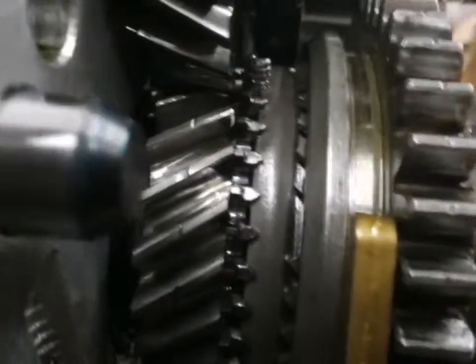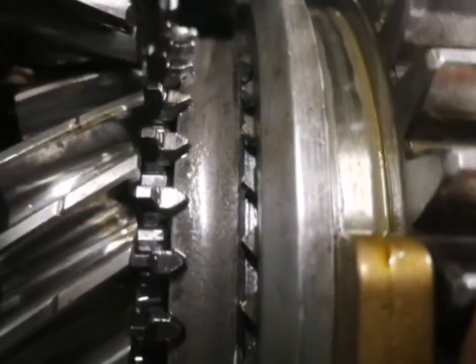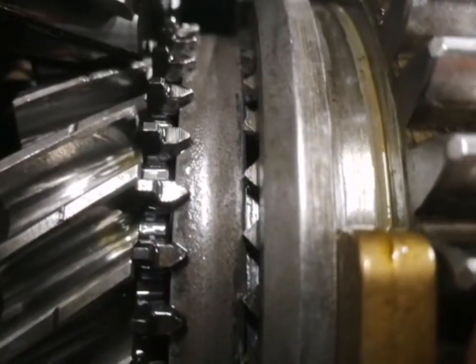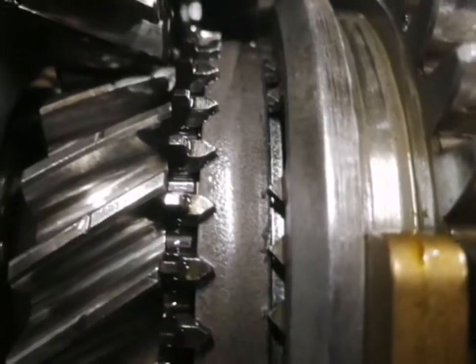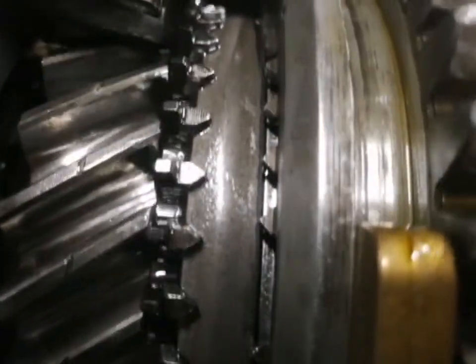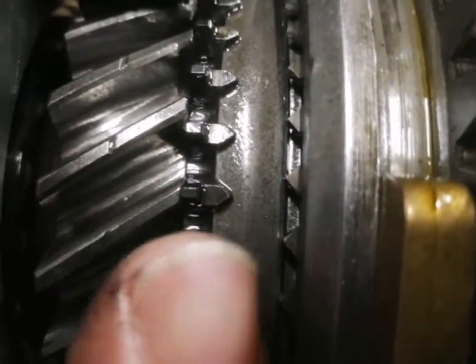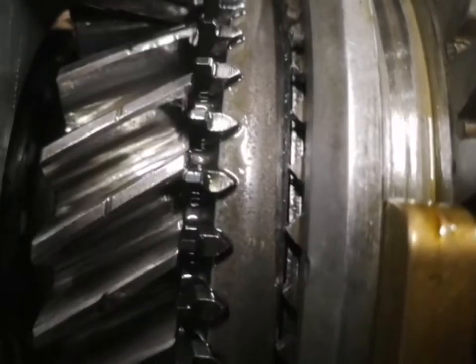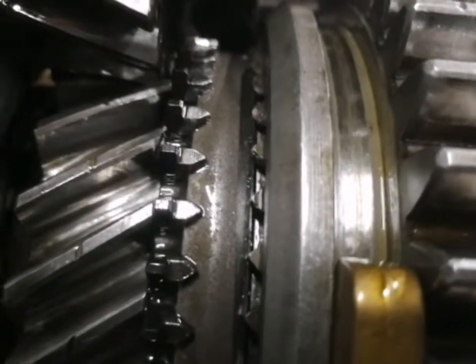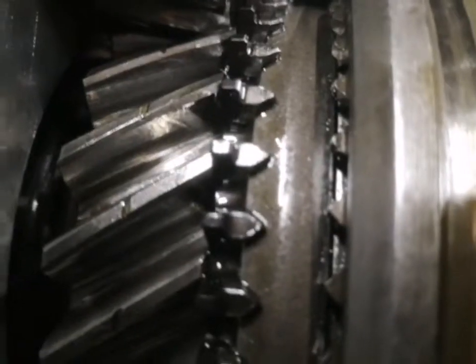I think the synchro ring just didn't compress like it's supposed to, so I couldn't get the slider up over it — that's why I couldn't engage fifth gear. I don't know why. The brake band, anchor block, whatever it's called — all the pieces seem to move freely, and I can compress the synchro ring and it compresses. Not entirely sure what's going on. Hopefully someone watching can tell me if they see something glaringly wrong. The pressed-on dog teeth on the left — the pointy bits — I'm going to replace those.